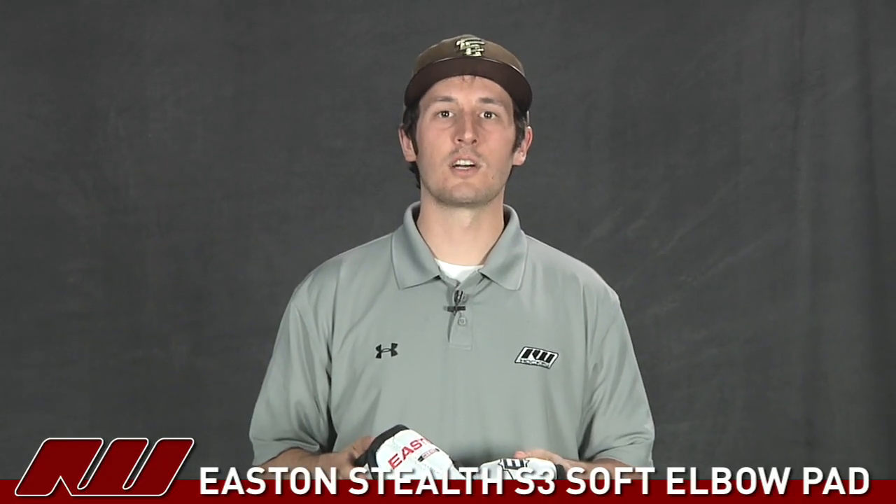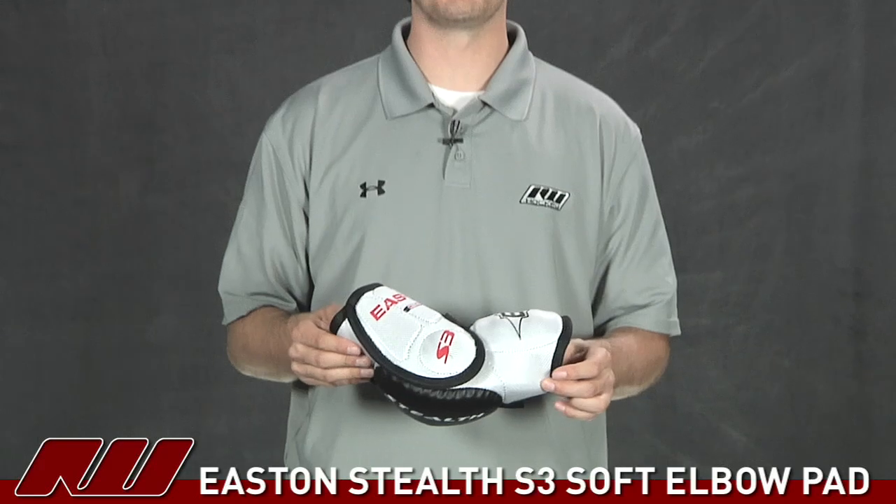Hey guys, thanks for stopping by iDubb. My name is Tyson, and right now we're taking a quick look at the Easton Stealth S3 Soft Elbow Pad.